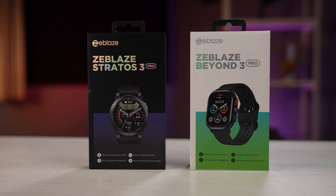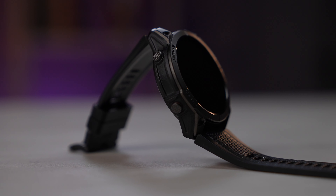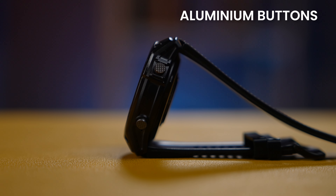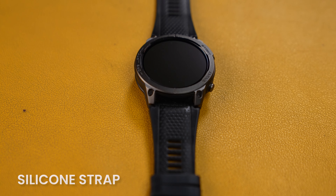First things first, let's talk about the design. There are two buttons. If you compare it to the Z-Blaze Beyond 3 Pro, you get a ring with two buttons on that one. Personally, I prefer this layout without the ring, but if you do like rings, you can check out that one. This watch is made up of a zinc metal bezel plus D-ring carbon coating. The buttons are aluminum and it also has stainless steel.